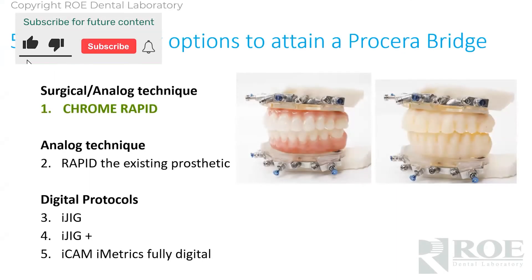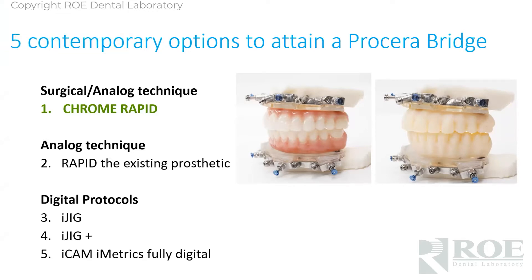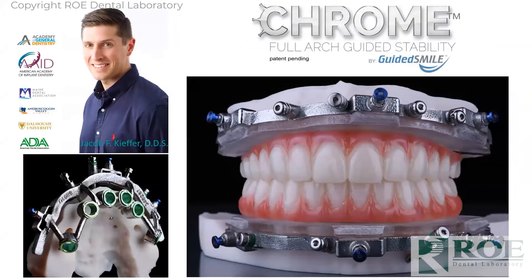Let's get into how to order, how to attain a Procera bridge. The first one is surgical — a more analog technique after surgery. If you've seen this product around the world or are involved in it, it's a brilliant way to go to final after surgery directly.